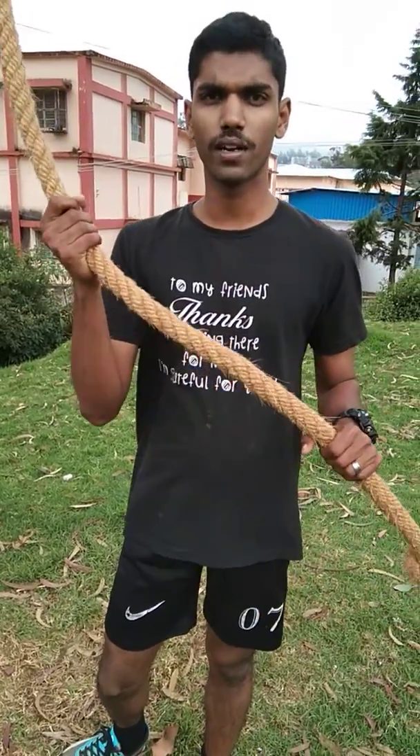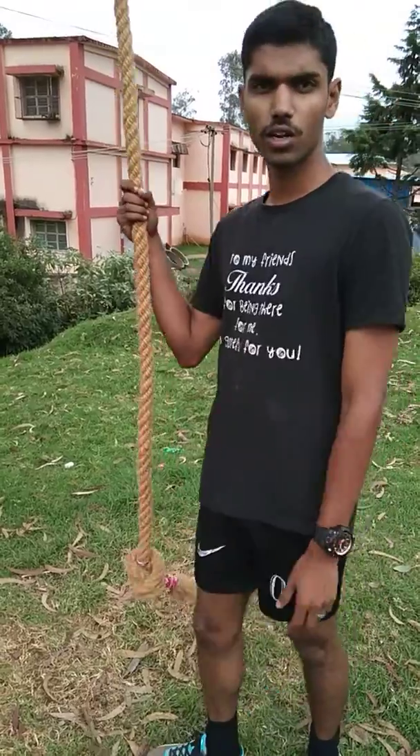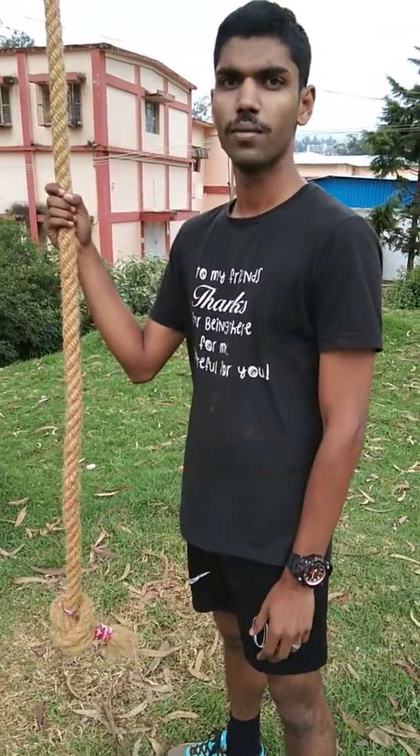This is our rope climber. This is a basic practice. We will see how we can do this. Ok, go! Ready!